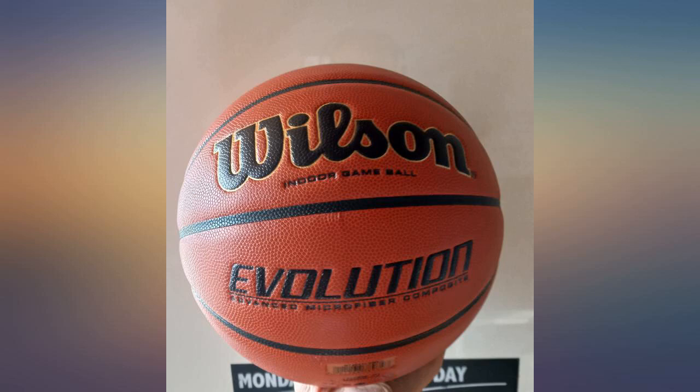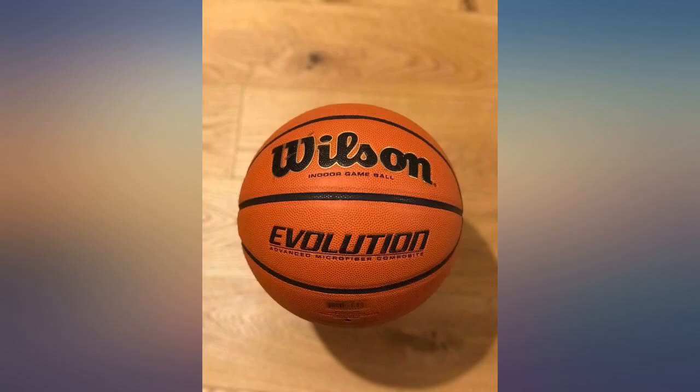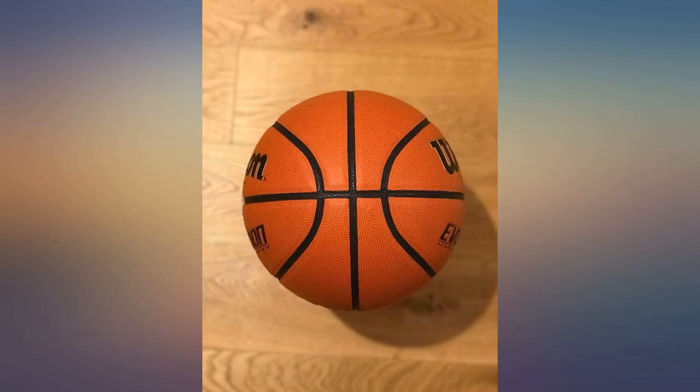Out of the box, break-in time is around a few days of playing with it. Definitely recommend this ball — absolutely perfect for training. Probably one of the best balls I've used.